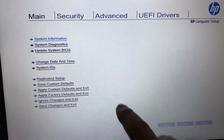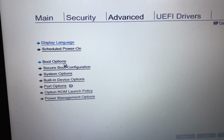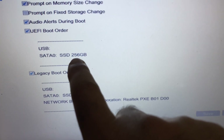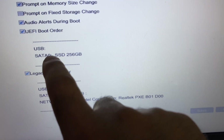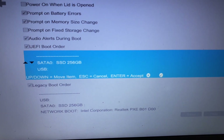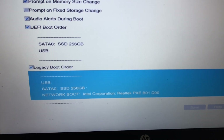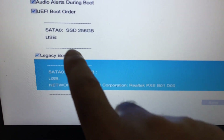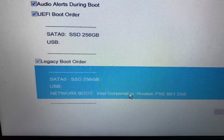Go to the Advanced tab and click on Boot Options. Scroll down and you can see my hard drive listed — this is my SSD of 256 GB — so my hard drive is showing in BIOS, which means there is no hardware issue. Now you have to move your hard drive to the top and set it as the first boot device. Select your hard drive, move it to the top, and set it as first boot. Also make sure the legacy boot order option is ticked.